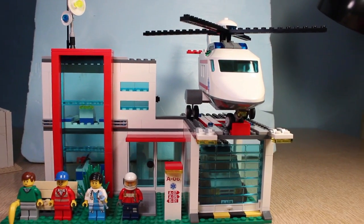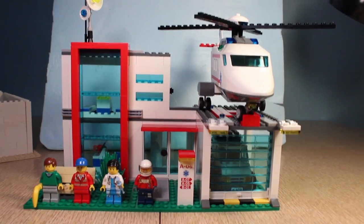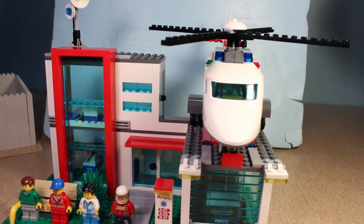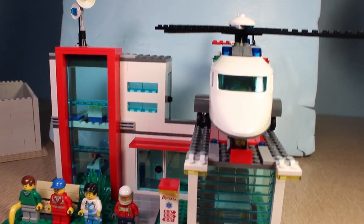Hey guys, what's going on? This is GearHeadTheMan coming to you with Airbrothering LEGO, and I got a new interior here. It's on the LEGO City Helicopter Rescue, set number 4429.